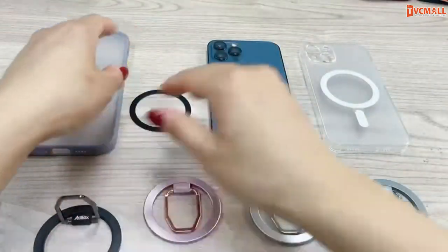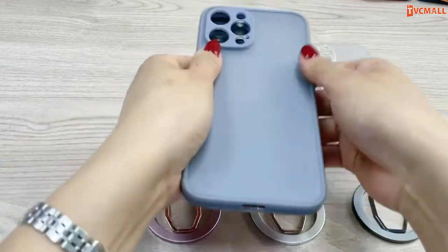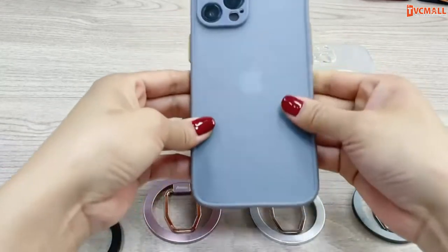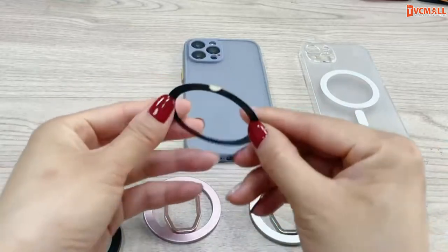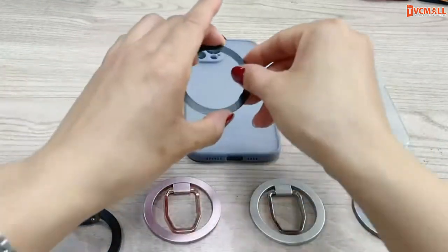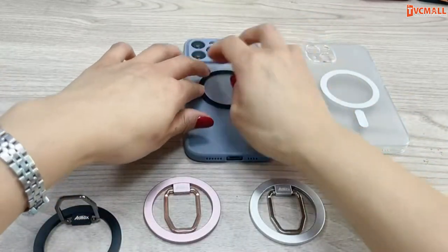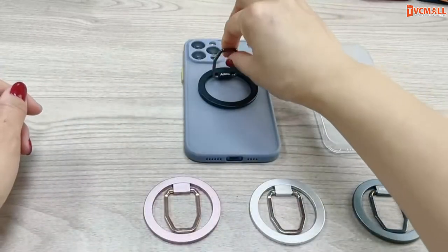If your case is a non-MagSafe case, please use it with a MagSafe sticker ring. You can find it on Amazon by searching for 'MagSafe sticker ring' and buy it separately. This item is only a MagSafe ring holder in the package.